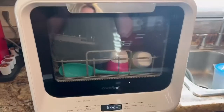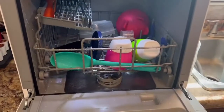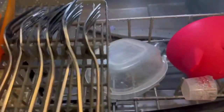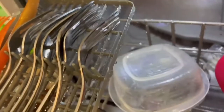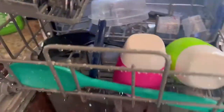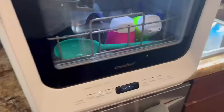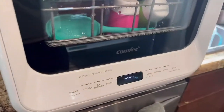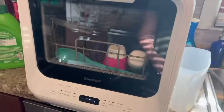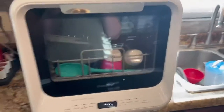I'm opening the door to check if the dishes are clean — they're looking really good. Overall they were definitely clean, and it worked super well. The rapid cycle only took 40 minutes. This thing was so easy to set up — you only need to connect the drain hose and put it in the sink or a bucket. Even if you don't have access to a sink, you can still use it as long as you can pour water in the top using the pitcher.